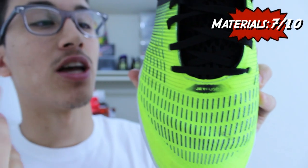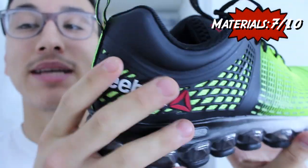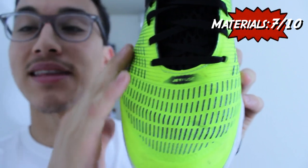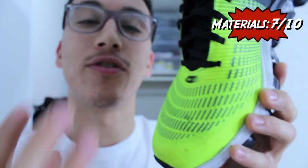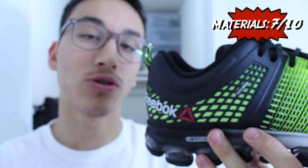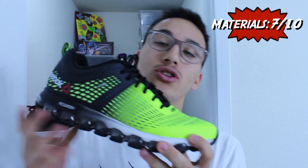Two materials make up the Z-Jet Run's upper. On the midfoot to forefoot you have Jet Fuse, and on the heel you have NanoWeb technology for extra added support. The Jet Fuse is a synthetic overlay with a mesh underlay — very breathable, although it bows awkwardly in the medial forefoot and doesn't wrap around your foot as nicely as it could. The NanoWeb technology on the heel offers structural support to keep your foot centered so you can utilize the cushion setup.